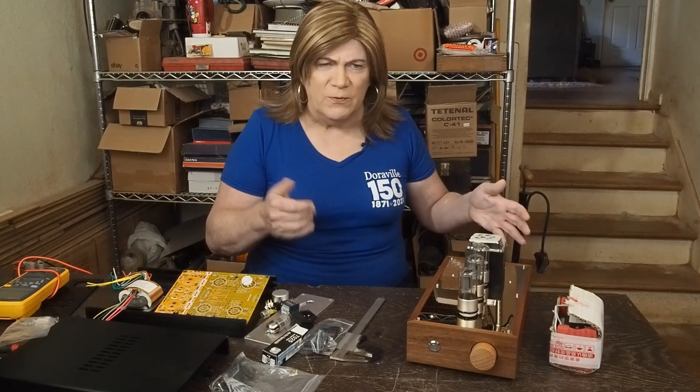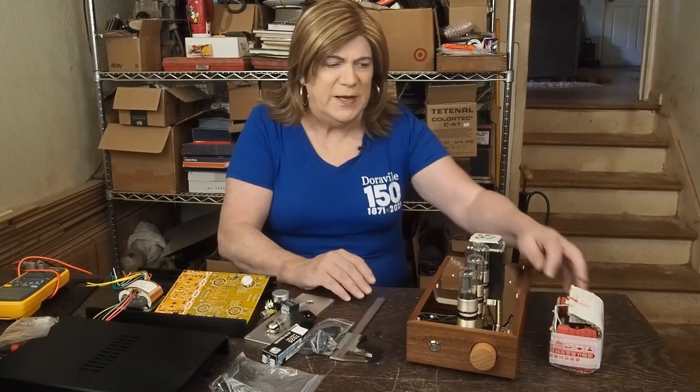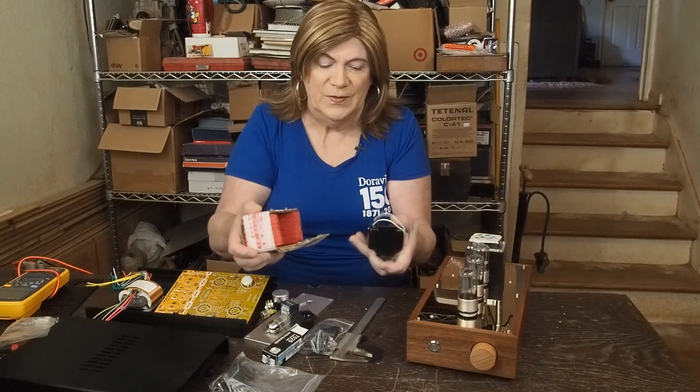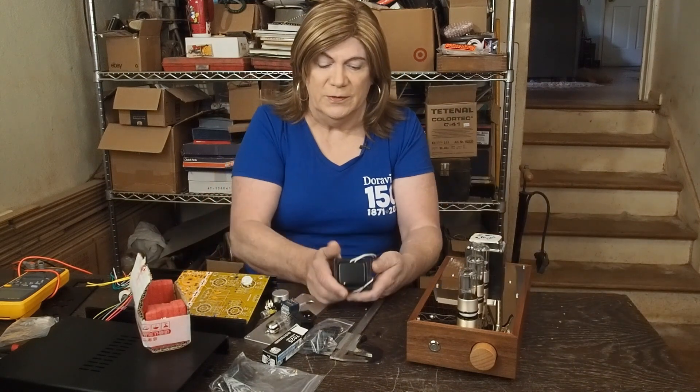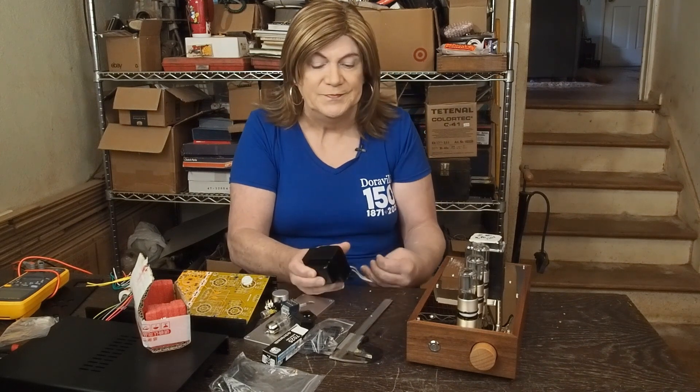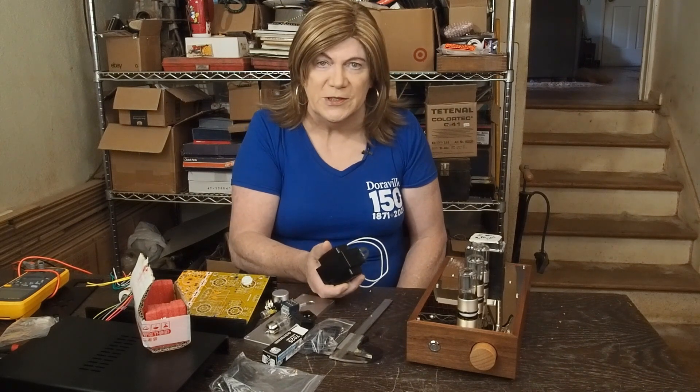One really random thing in the box with the pre-amp was this choke. It's a 10 Henry, 250 milliamp. I have no idea what this is supposed to be for.